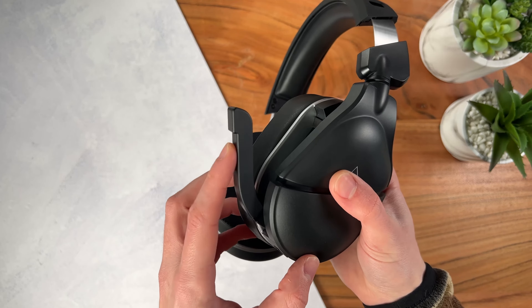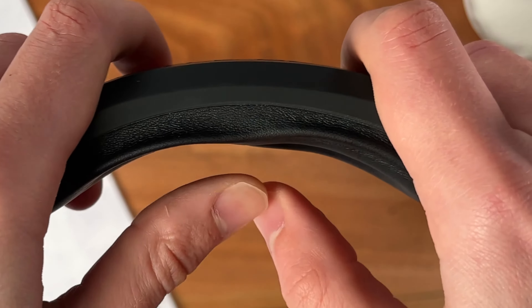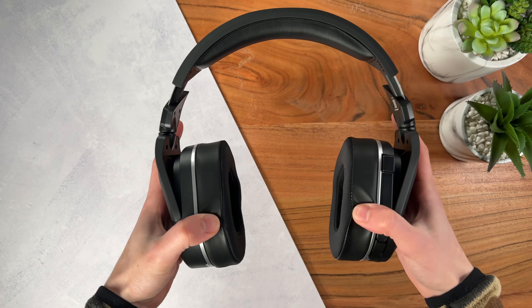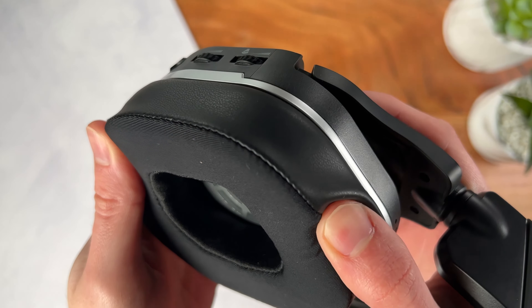You can hear yourself through the speakers. The padding on top is also very good, although if you wear it slightly angled, it can feel a little annoying since the memory foam is not as prominent on all angles. Overall, these are very comfortable — they have a really snug fit and a good amount of force to keep the headset in place.